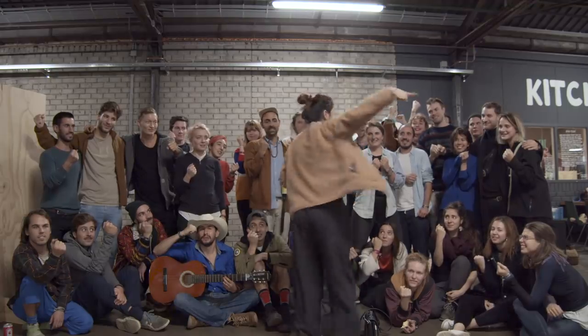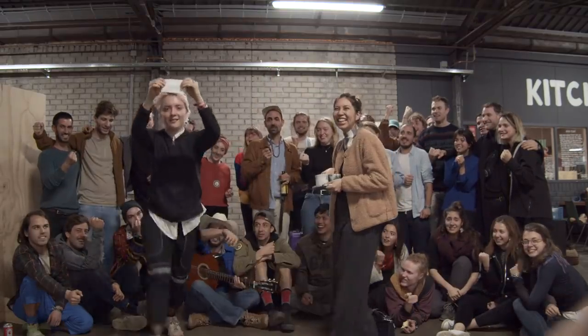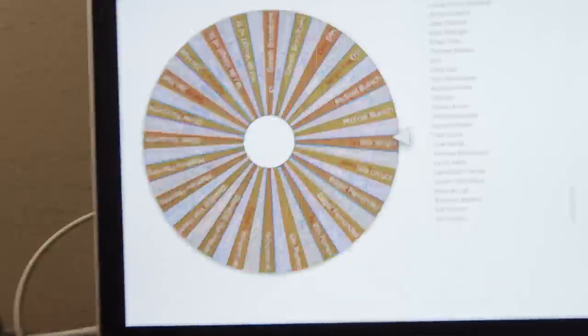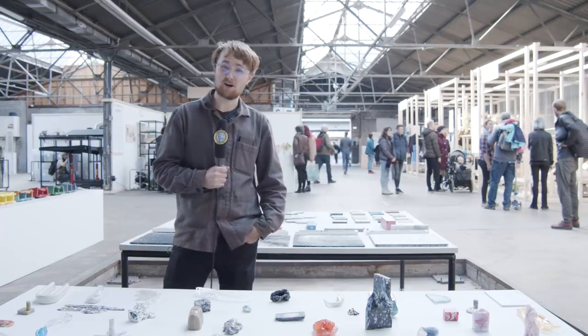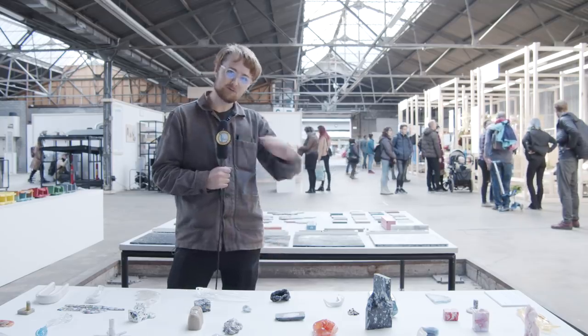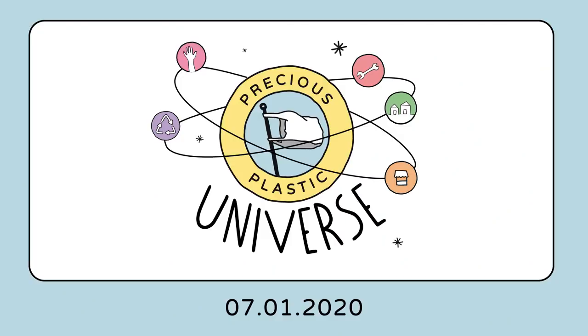This month's Bope giveaway goes to a lucky person — we put all the names into a randomizer and picked a name. This month's winner is Olaf Heinen, and we will contact you to give away the plate and two cups from Bob Studio. So as you can see, we have a lot of new stuff going on, but we still need to document a lot before we can release version 4. The release date will be the 7th of January next year — stay tuned for the release of the Precious Plastic Universe.